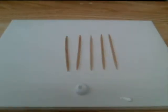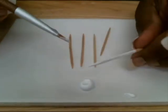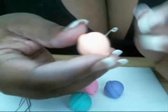Then, we take a toothpick. Some white paint — I prefer Martha Stewart. Paint the toothpick white. Insert it into the bottom of the sphere.